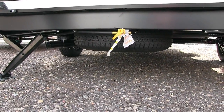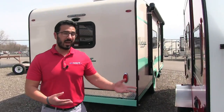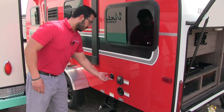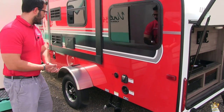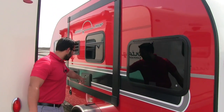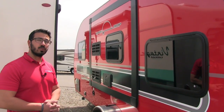The spare tire is right there — hopefully you never have to use it, but easy to access if you do. Right over here you have your 30-amp detachable power cord, cable inlet, and water inlet. And if you take a look right up here on the slide itself, you have your outside shower with both hot and cold.